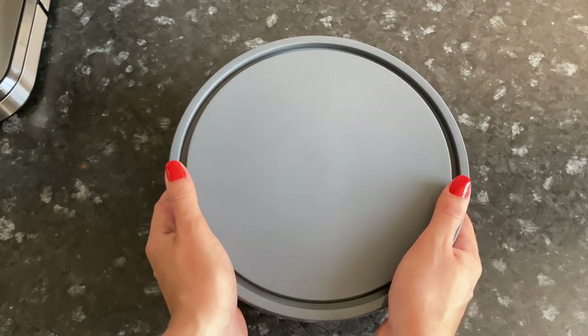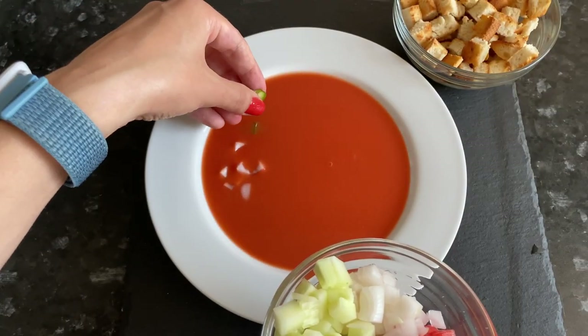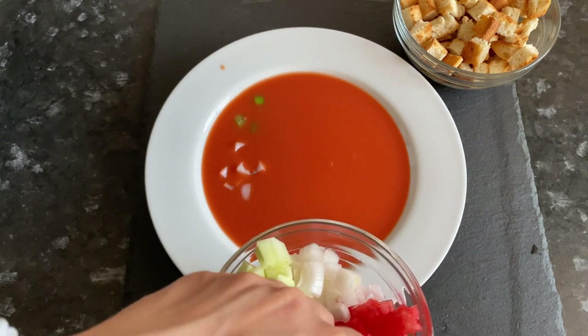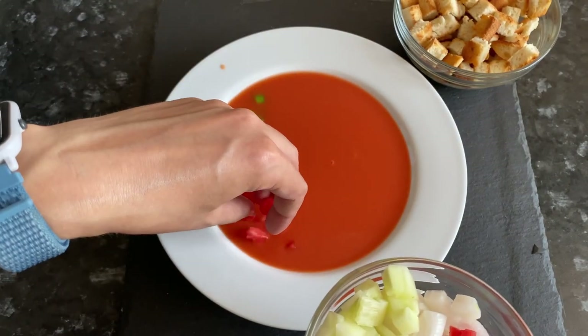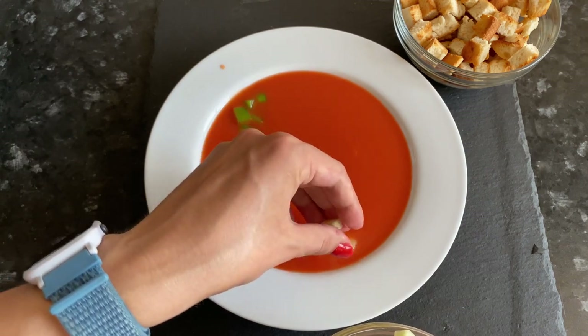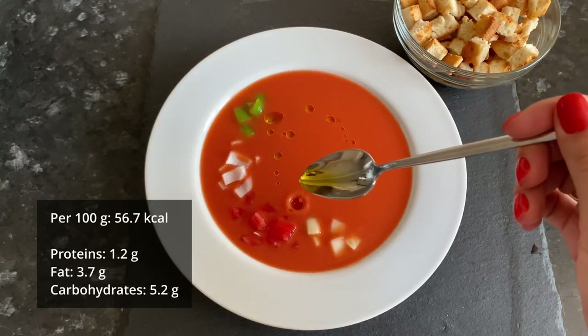Cover with a lid and send to the refrigerator for at least an hour. This Spanish gazpacho is usually garnished with cubes of pepper, onion, tomato, and cucumber. It is usually served with croutons. Sprinkle a little olive oil on top.